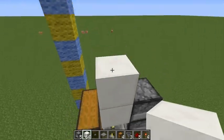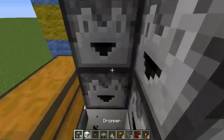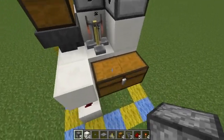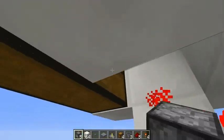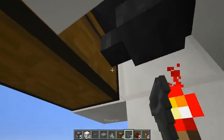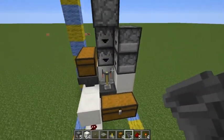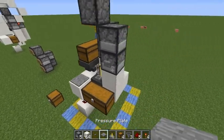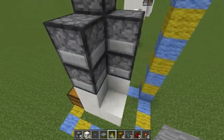Put that there. Now you want to get a dropper up here, just like that. And now you most certainly want to put a hopper into the chest here. So that's good. Now you want to put a button on here, pressure plate here. And now it's time for some more of the wiring.